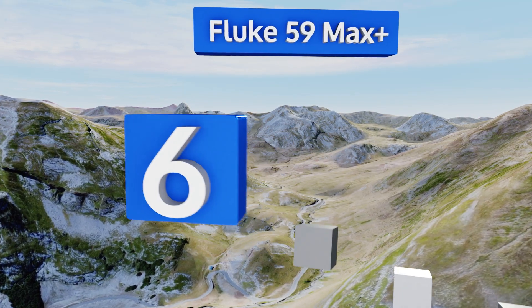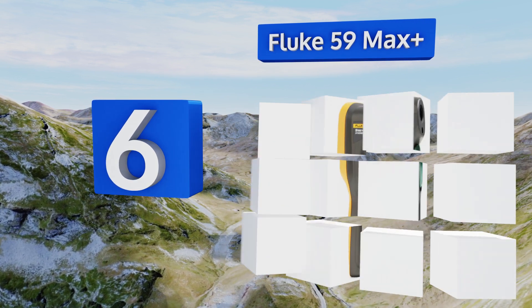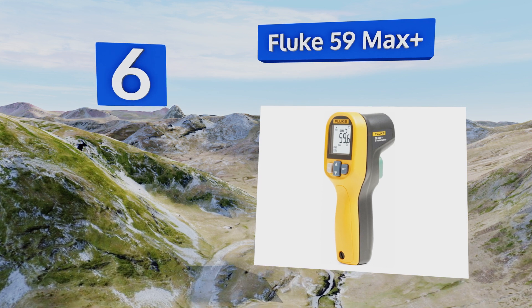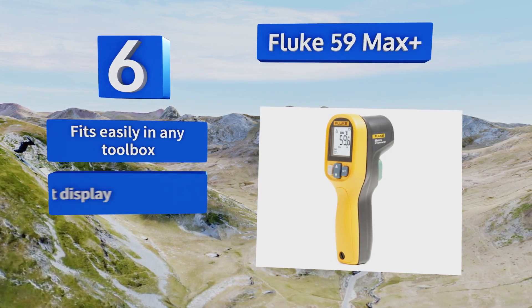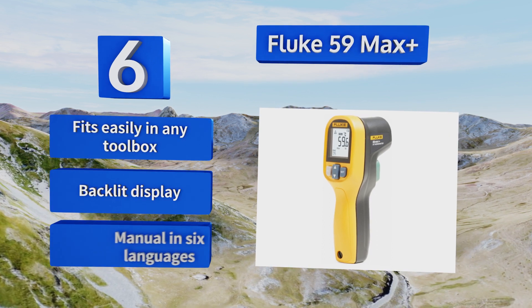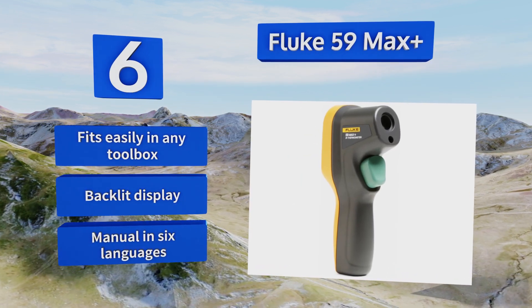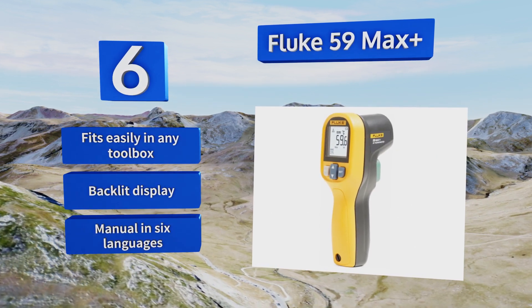Moving up our list to number six, perfect for extended work days, the Fluke 59 Max Plus lasts up to 12 hours and is powered by a single double-A battery. While its range is somewhat limited, it has alarms that notify you if the detected temperature is above its maximum or below its minimum. It fits easily in any toolbox and comes with a backlit display and a manual in six languages.